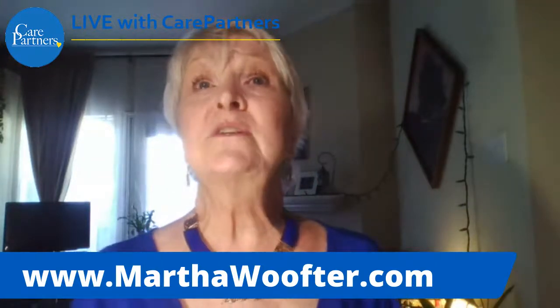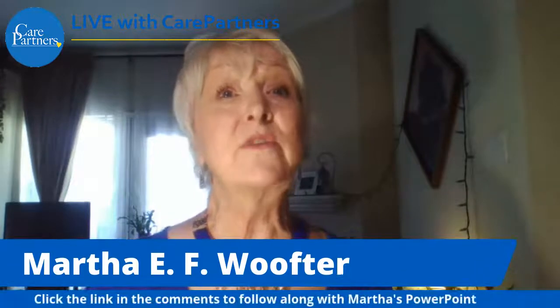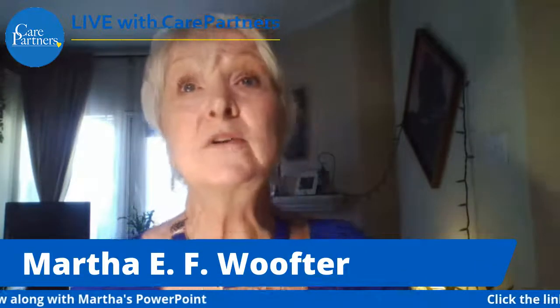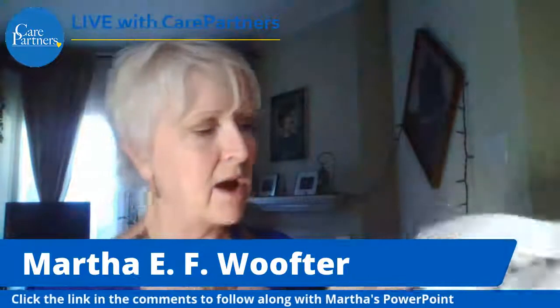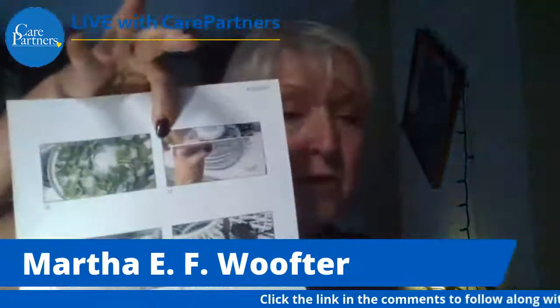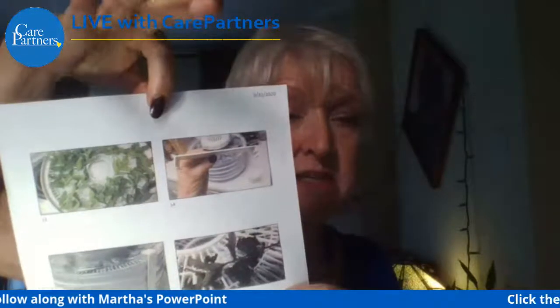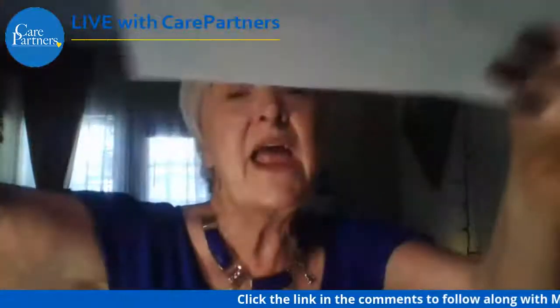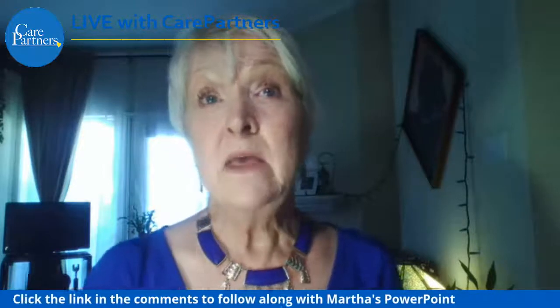The next slide shows the clip. The clips are necessary to allow the dehydrator to work properly. One end goes into a slot on top — the less complicated end goes in first — and then once it's in the slot on the top of the lid, you just clip it underneath. I have two clips on my dehydrator. The next slide shows the dehydrator with the clip on it.